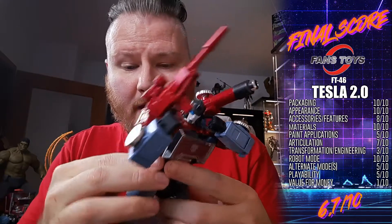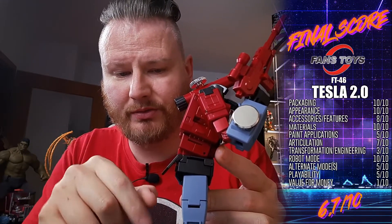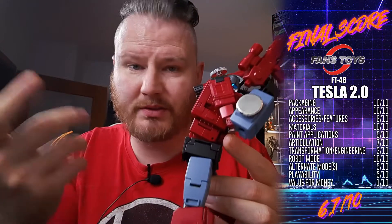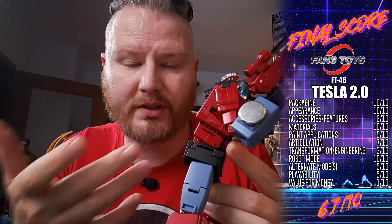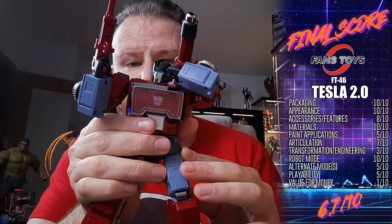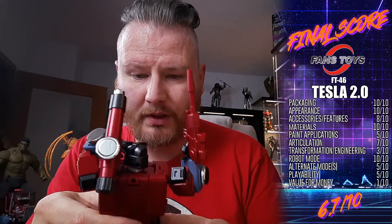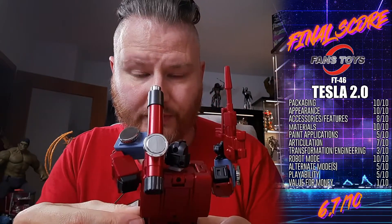This little flap on the back always comes up, stays that way, flops around, and doesn't fit anywhere — it doesn't click in anywhere. That's a big problem. I've got him here in the IDW Preceptor stance right now. The box is amazing as always.